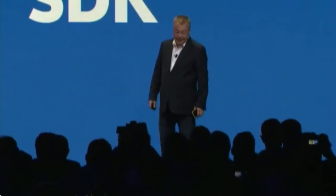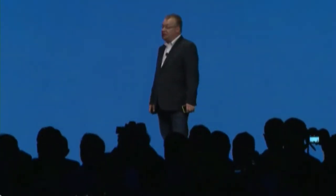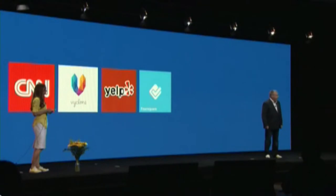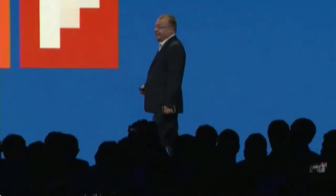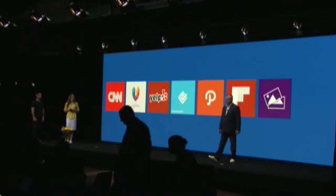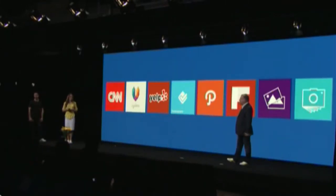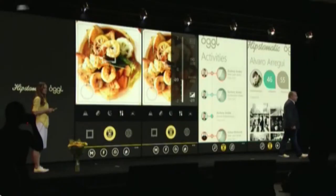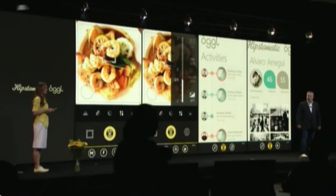I'm pleased to announce the new Nokia Imaging Software Development Kit. CNN is bringing high-resolution zoom to their iReporter application. Viclone, Yelp, and Foursquare are on board. There's a new application from Path, Flipboard, a David Hockney-inspired application called Panagraph, a new photobook app called Snapcam, and Hipstamatic will have an exclusive application — they will launch their Ogle Pro app with the Lumia 1020.